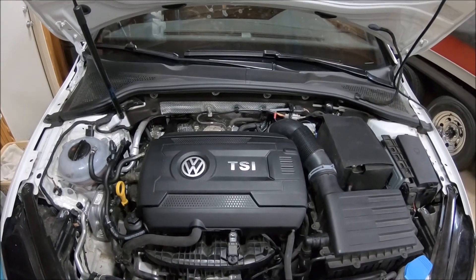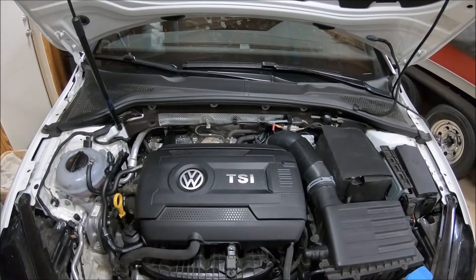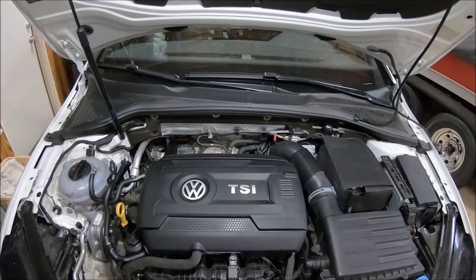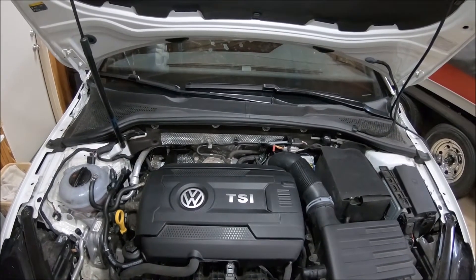Hey everyone, this is Steve with FuelIt, and today we're going to go over the installation of the Flex Fuel Kit on our 2017 MK7 GTI that we recently acquired as our new project vehicle.